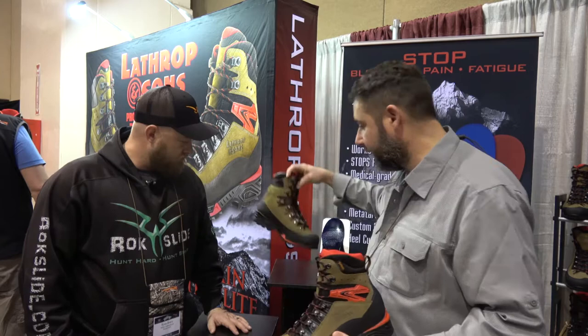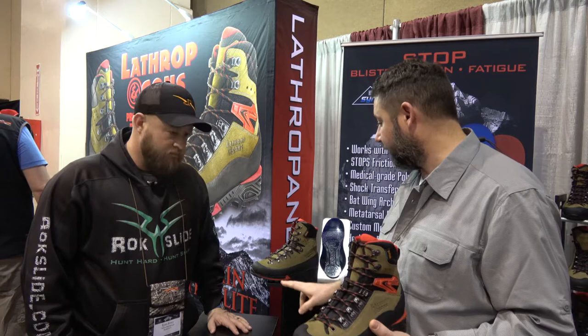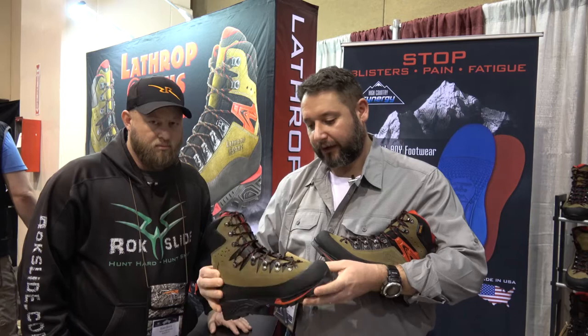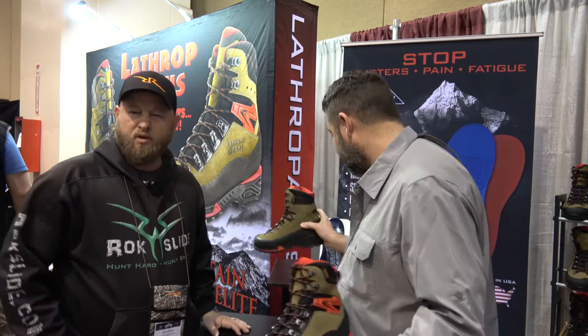Sure. First of all, we offer two different types of boots. This is the Mountain Hunter Elite and we have the Mountain Hunter. The main difference between the two is the Mountain Hunter is an all-leather boot running through the dorsal surface of the vamp. It's all leather — it's a Perwanger leather, which is a very dense, durable type of fabric.